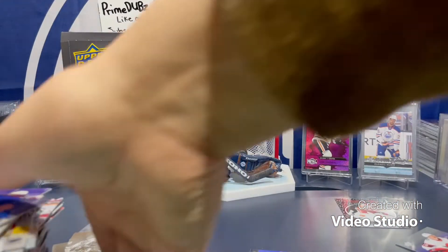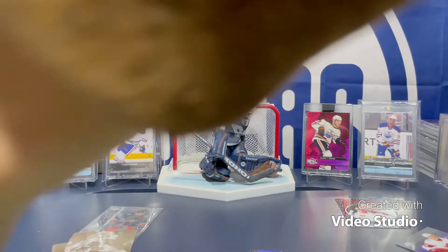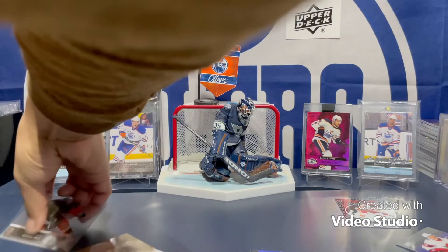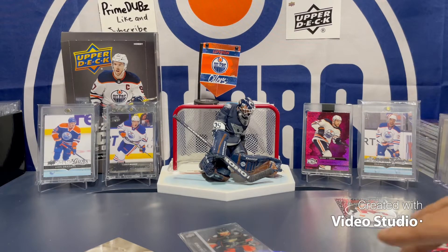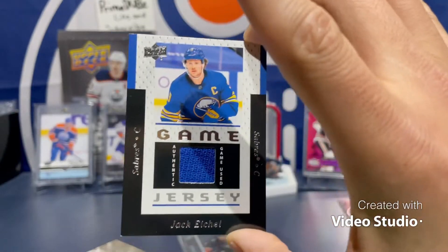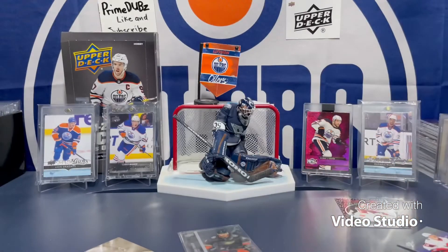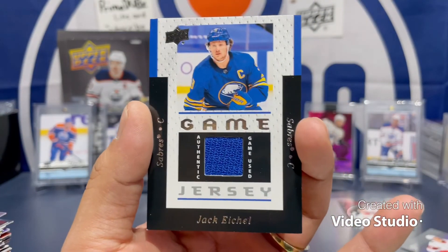As you can see, the box wasn't that great. Some Kyle dude, some Alex dude, some Tanner dude, Michael Hauser, some Rasmus dude, and some Dakota — there you have it. One box of 21-22 Series One. The only real better hit of the box was the Jack Eichel jersey — that's a really nice hit, I love that card. Anybody interested in the Jack Eichel, let me know. I do have another box but I won't be recording that today. Thanks for watching guys — PrimeDubs out.